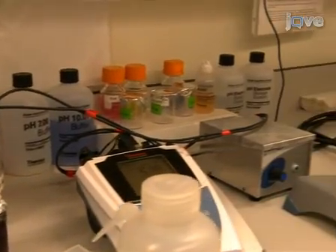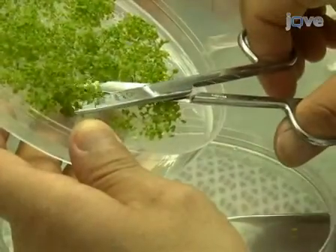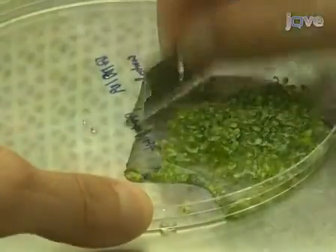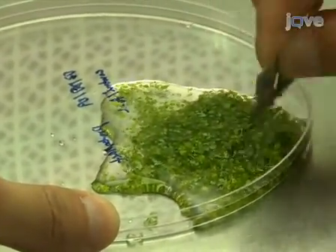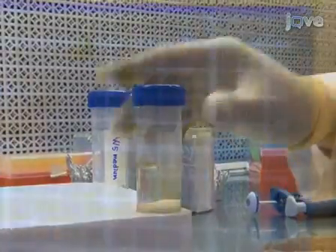Hi, I'm Zhiyang Jai from the laboratory of Olena Watamanuk in the department of Crop and Soil Sciences at Cornell University. Today we will show you a procedure for isolation of intact protoplasts from 14-day-old seedlings of Arabidopsis thaliana. We use this procedure in our laboratory to study the subcellular localization of proteins of interest, for isolation of intact organelles, and for functional analysis of genes using double-stranded RNA interference. Let's get started.